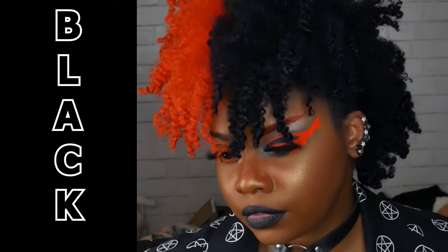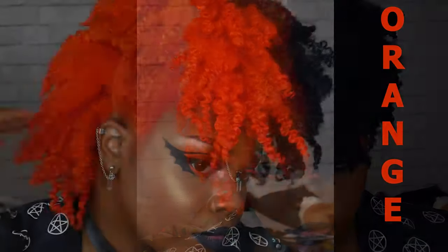Hey guys, welcome back! This is me showing you how I did my hair color from my last video. This is black and orange hair courtesy of Overtone — I'm using their Vibrant Orange and Rich Black for this hair color.